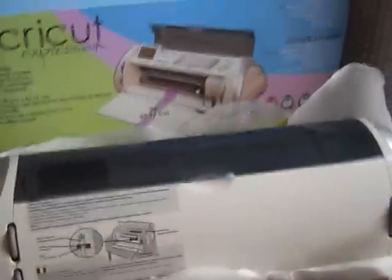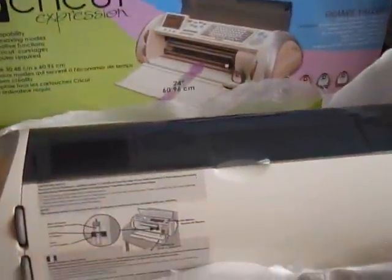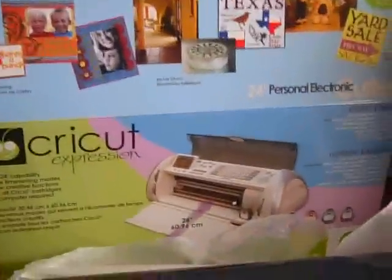Hey everybody, this is Allison. I just wanted to show you something that I got yesterday at AC Moore. I finally broke over and bought the Cricut Expression.